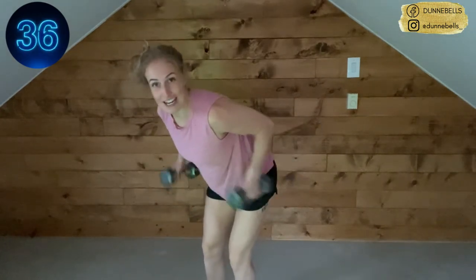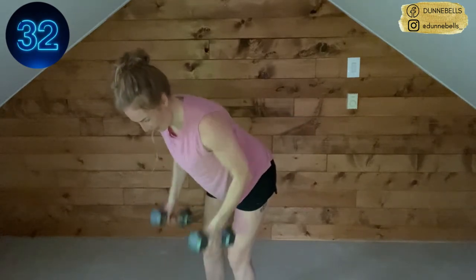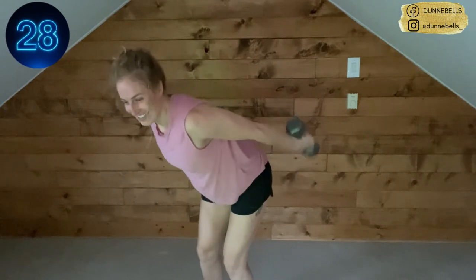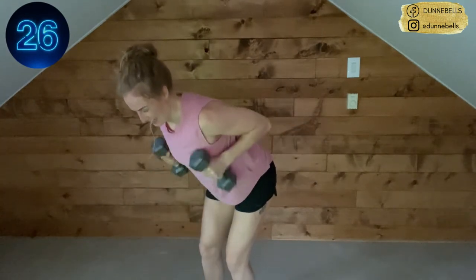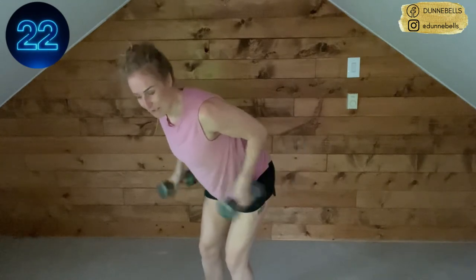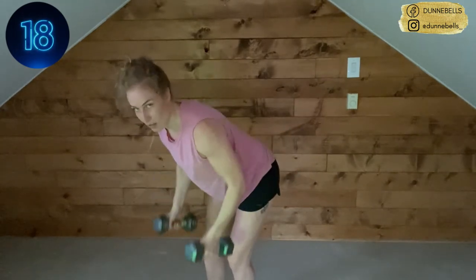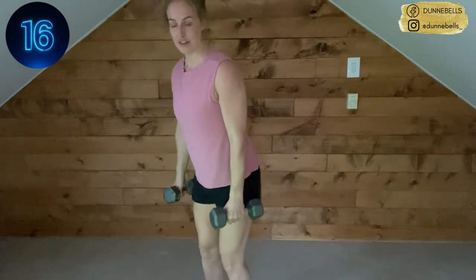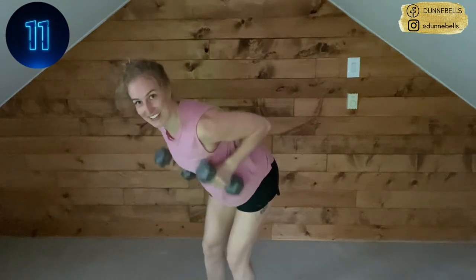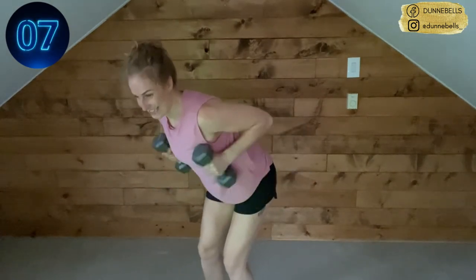We got two moves left then you're done. Remember to breathe — relax your neck, try and bring those shoulders down away from your ears. If you feel this in your lower back, come up, reset, send your hips back. 15 seconds, come on — don't stop, get it!